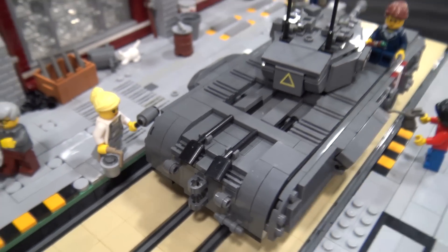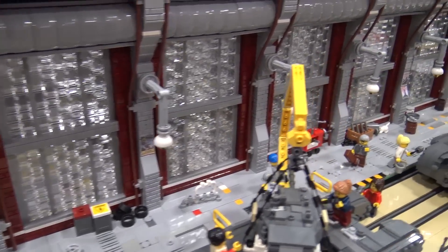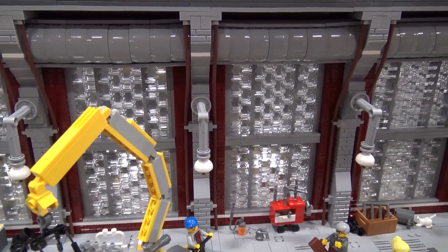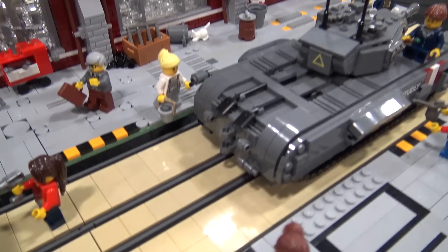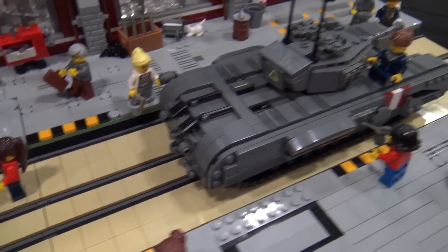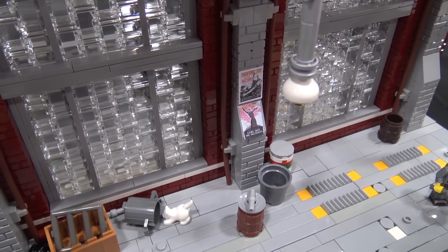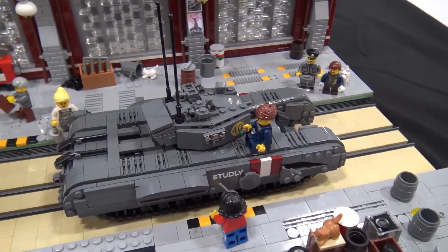Yeah, I think it turned out really great. The way you incorporated the Brickmania tanks — take us through some of your favorite elements. I like the trans-clear windows there in the background. Yeah, so favorite elements: the setting is in a train shed, a railway station. We've got the rail lines where the tanks kind of moved along.